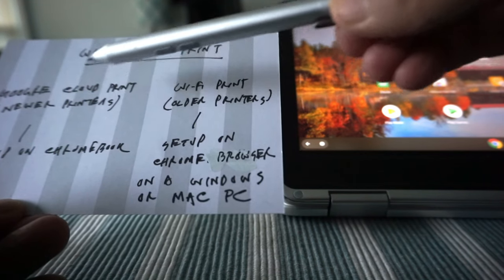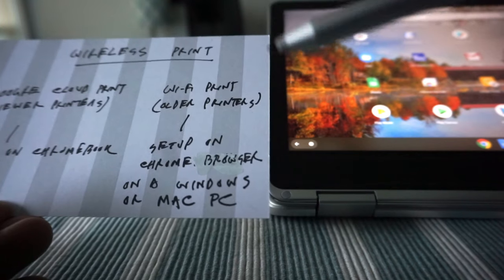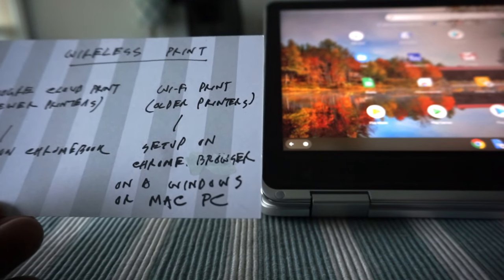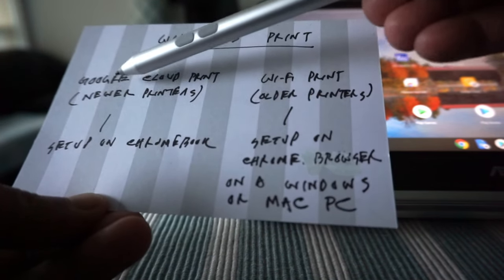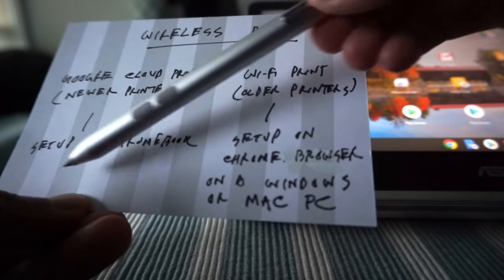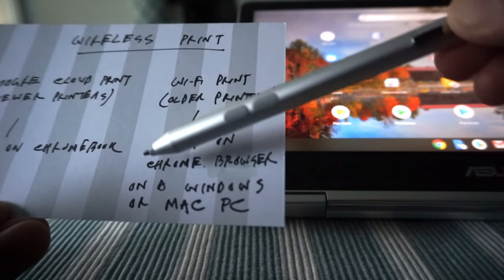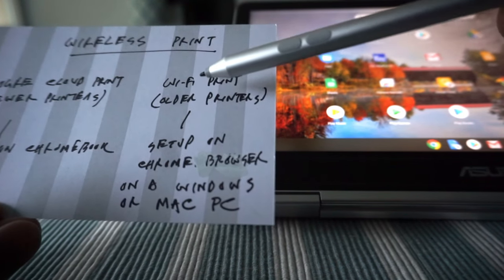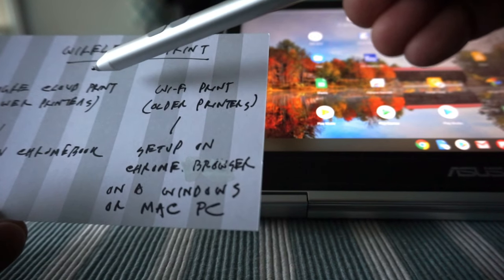So basically there are two ways: newer Google Cloud printing and older Wi-Fi printing. If you're watching this video a few years from now, most likely you'll have a Google Cloud ready printer — most printers now are. The older Wi-Fi setup is only for those who still have an old printer. So let's talk about the Google Cloud printer first.